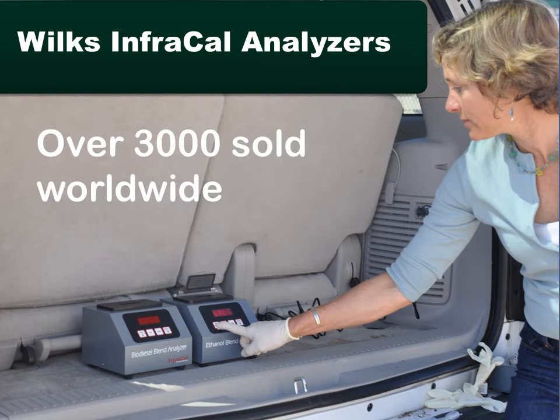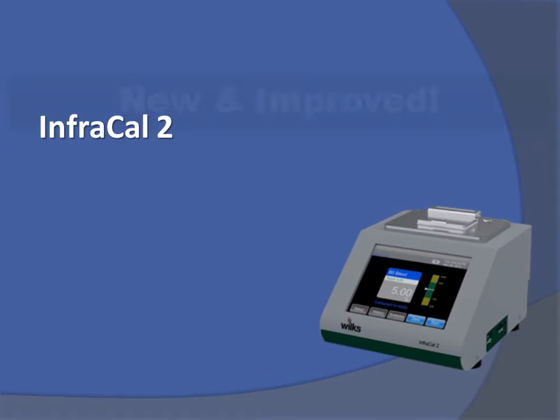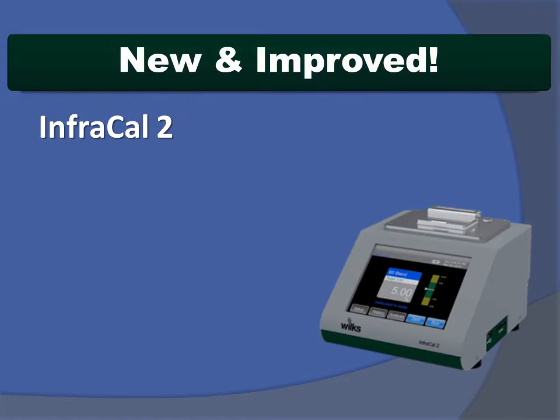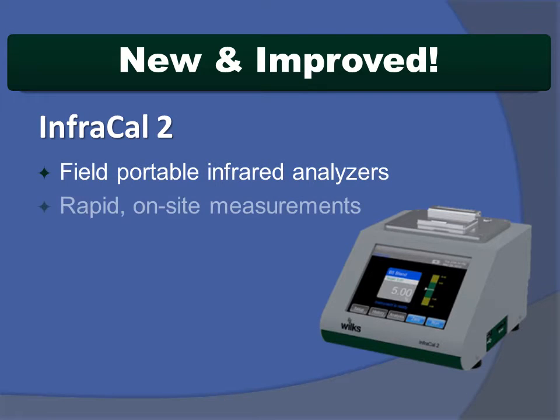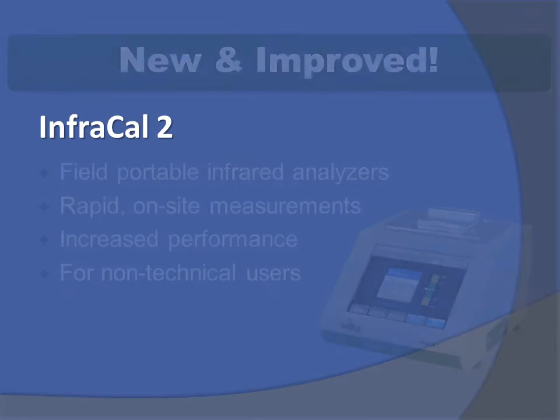Having sold over 3,000 InfraCal analyzers worldwide, Wilkes Enterprise now introduces the InfraCal 2, the latest in field-portable infrared analyzers. InfraCal 2 makes on-site measurements quickly and reliably, easy to use even by non-technical users.